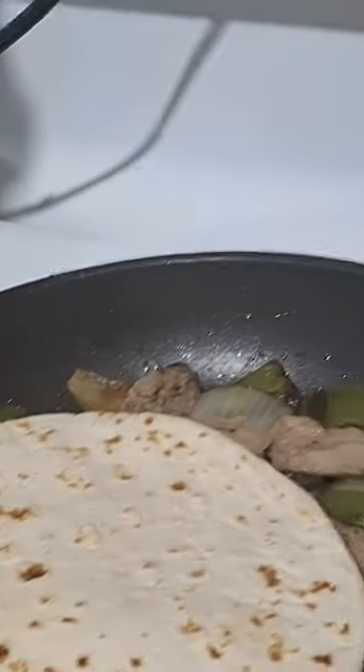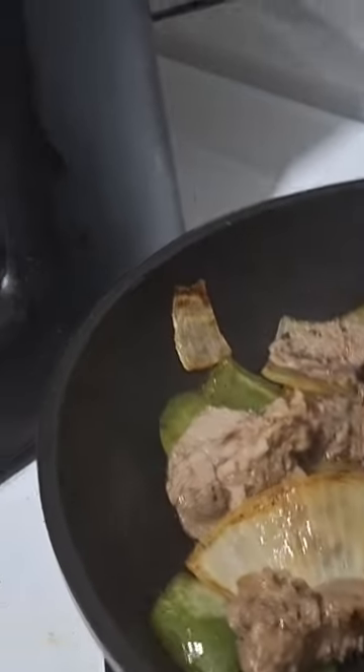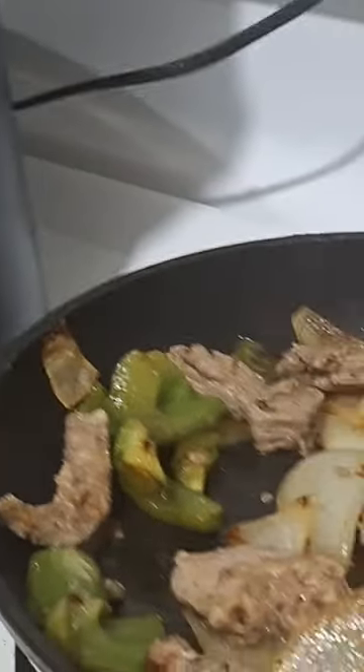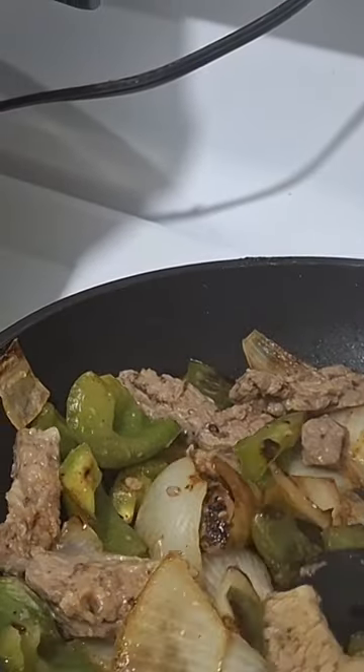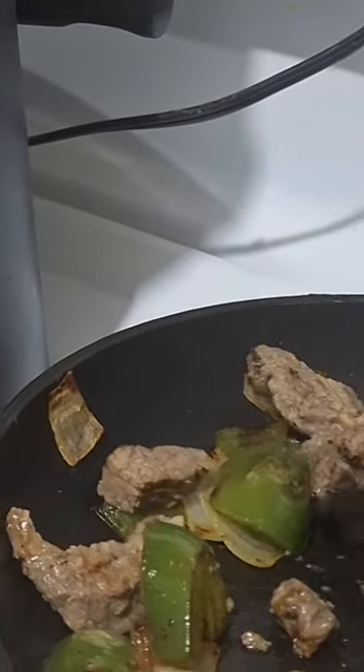This is the finished fajitas. As you can see, I had put tortillas over the top to warm them up a few minutes after they were finished cooking. Look at that — your finished product: bell pepper, onion, beef fajita meat. It looks good, doesn't it? If you want that taste straight off the taco truck, that's the way to do it right here.